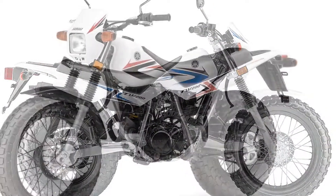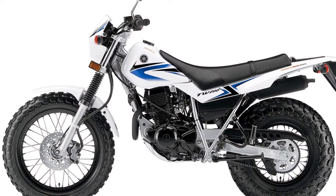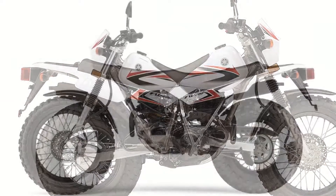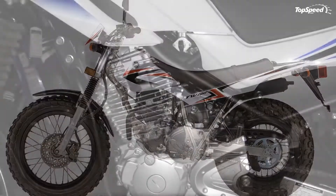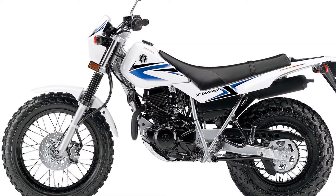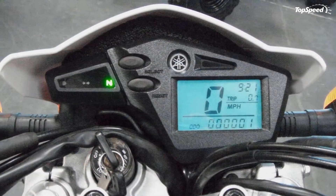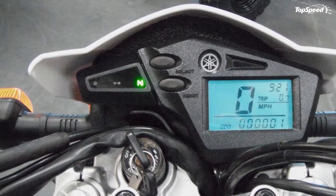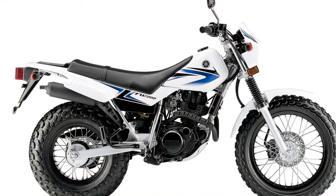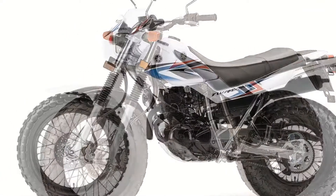The Yamaha TW 200 carries a 196cc air-cooled SOHC two-valve four-stroke single engine that produces torquey low and mid-range power, completely ideal for all-purpose riding — be it during off-road explorations or just a casual ride around town. The engine is mated to a five-speed manual clutch transmission for maximum on and off-road performance. An internal engine counter balancer greatly reduces vibration for a smooth and comfortable ride, and an easy push-button electric ignition system allows for a precise spark to keep peak engine performance.